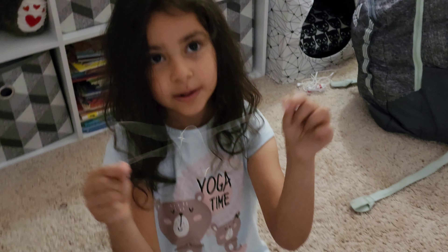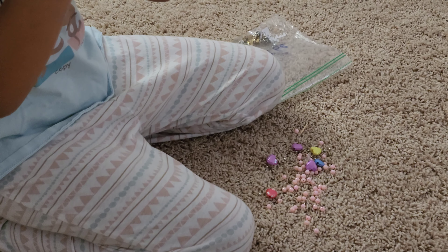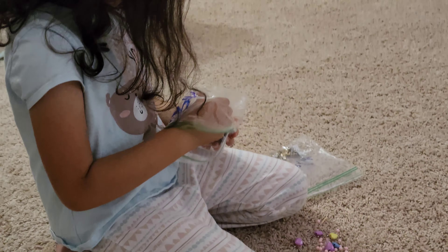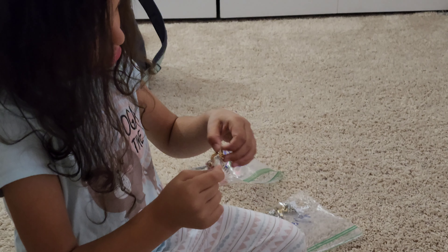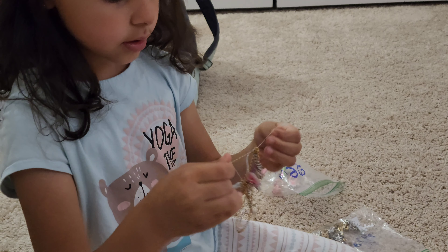Now I have this string that we're not going to use. We're going to use one from down here, in here. That's why I got this. Let's find this one. It's stuck — stuck to something. Let's try to get it unstuck.